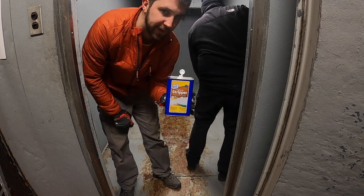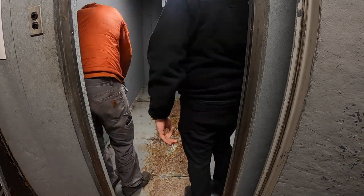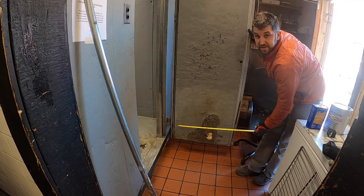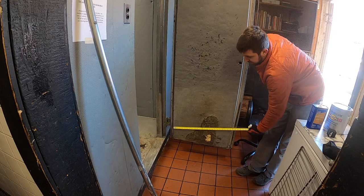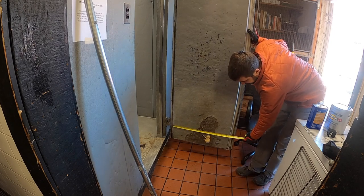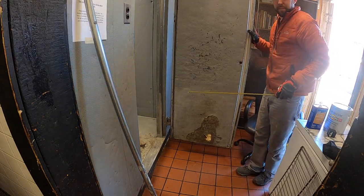It's 36 by 36 so I'm just going to cut one side of it — it's calling for two feet, so 24 inches — and then I'll let it go the whole 36 the other way.